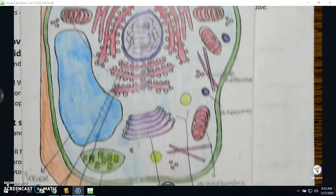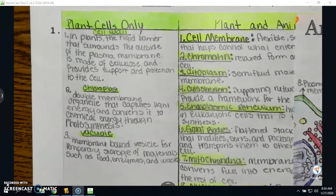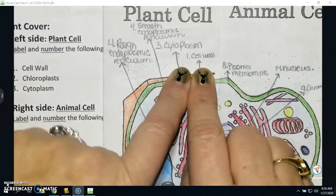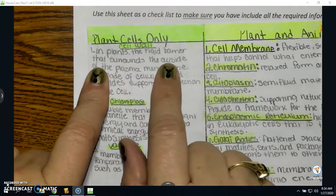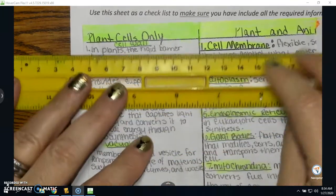It is colored, and I would suggest using the same colors as the color-by-number. When I open up the plant cell on the left-hand side, I have the definitions. So number one is the cell wall. If I look at cell wall on the front, it has the number one, and that number should match the number inside. Number one — in plants, the rigid barrier that surrounds the outside of the plasma membrane, made of cellulose, provides support and protection to the cell.